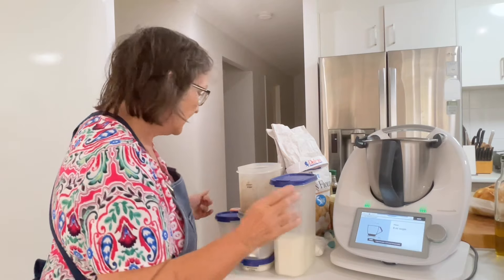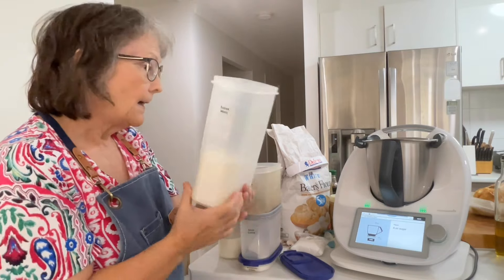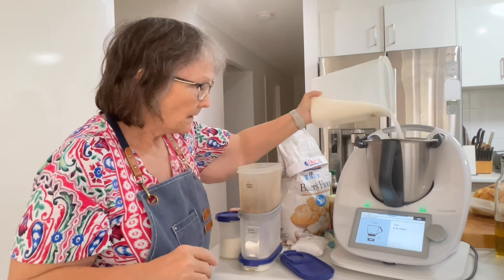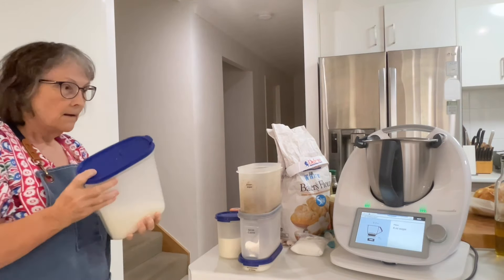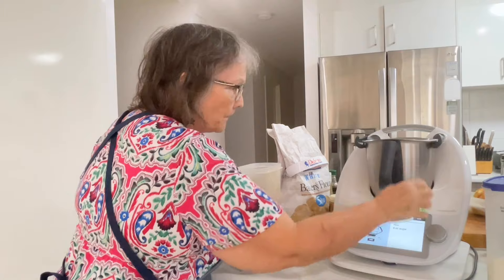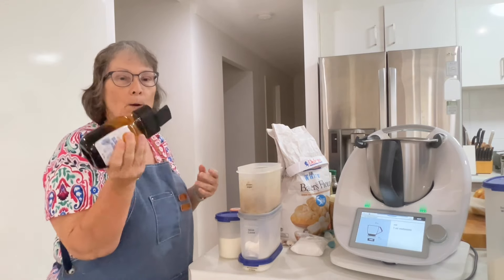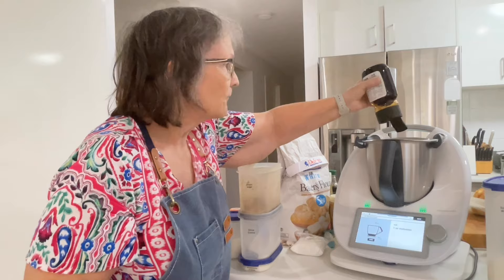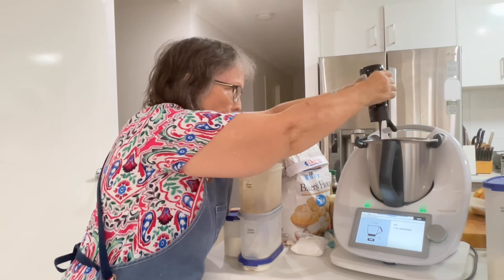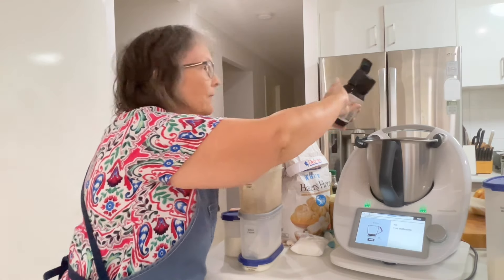I've found the recipe on Cookidoo and it says eight ounces of sugar. You can use white sugar or raw sugar. At the moment I'm running a little bit behind, so I've just grabbed the white sugar. Now, it says eight ounces of sugar and one ounce of molasses. I don't want my brown sugar too dark, so I'll probably only put half an ounce of molasses. And a little bit more because we put more than eight ounces of sugar in.